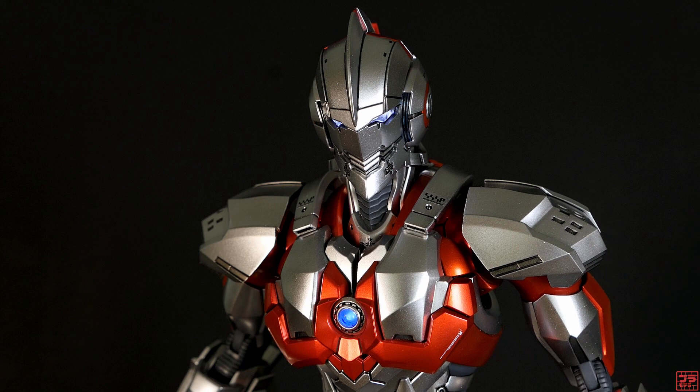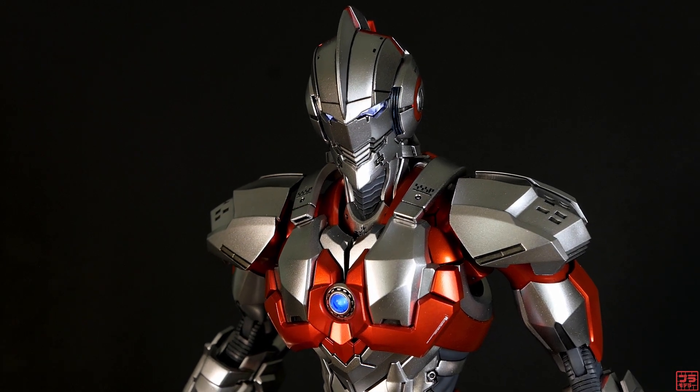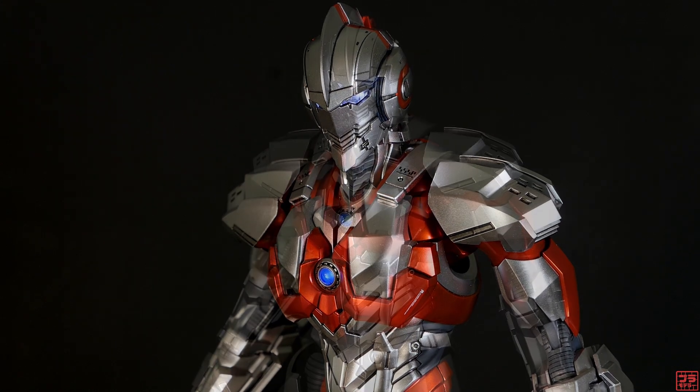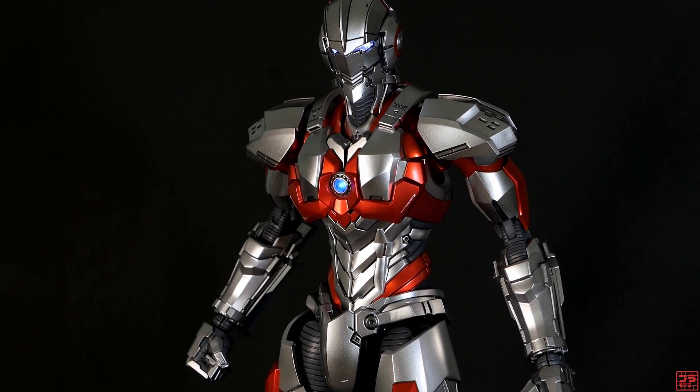Hello everyone and welcome to my channel. In this video, I'm showing you my finished model of the Ultraman Suits by Dimension Studio in 1/6 scale.